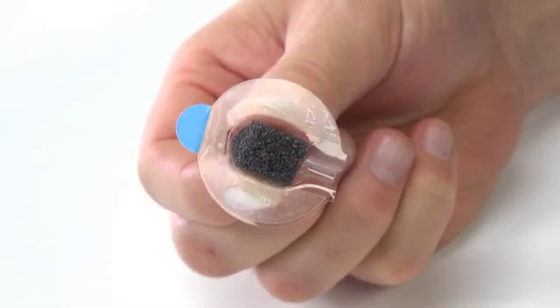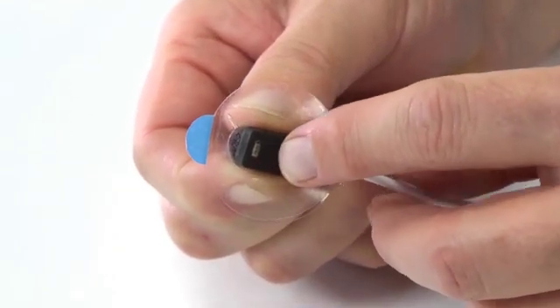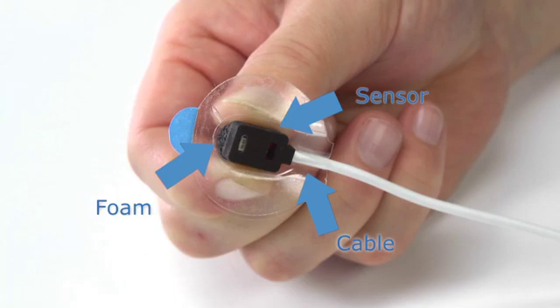Press a clean 8000R sensor into the gray foam with the emitter and detector window side facing away from the foam and the cable in the slot of the holder.